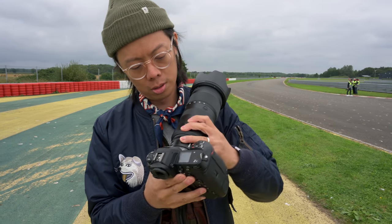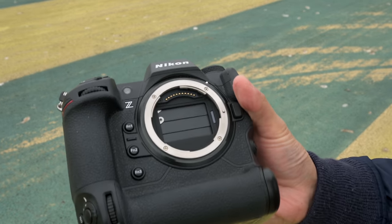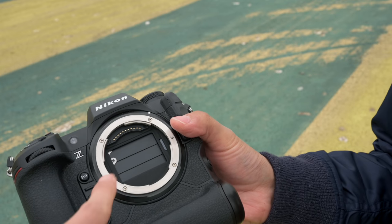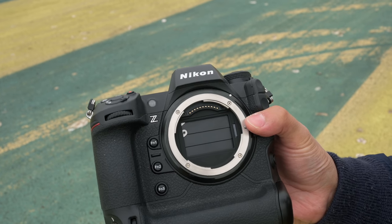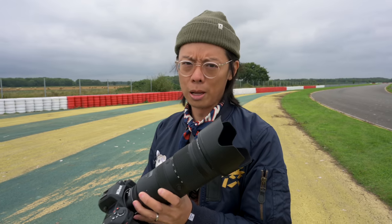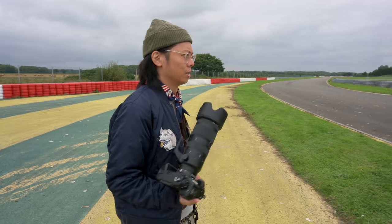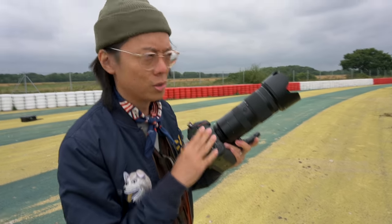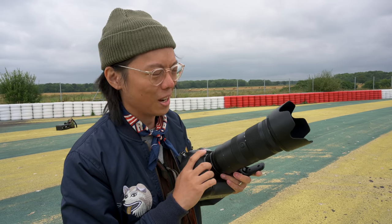That cover there is not a shutter — it's just to protect the sensor from dust. They say this is a harder plastic than a normal shutter. It's good plastic, tough plastic — Dwayne Johnson plastic. We're not going to test that; this is the only unit. We're very lucky to have this, so let's not test how tough that plastic is.